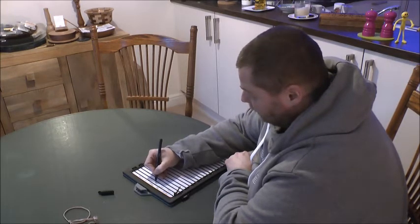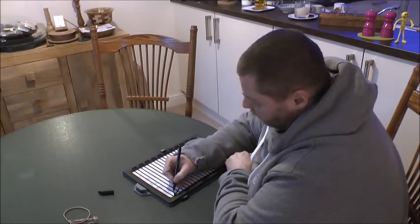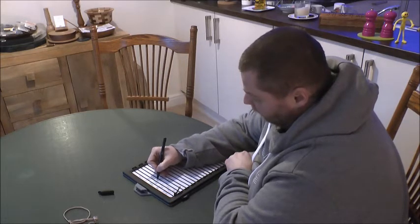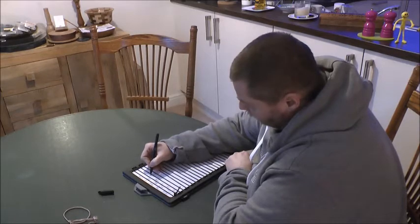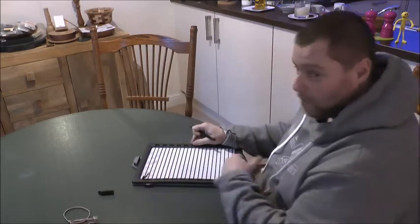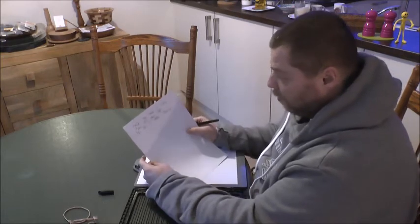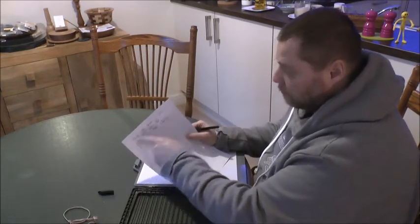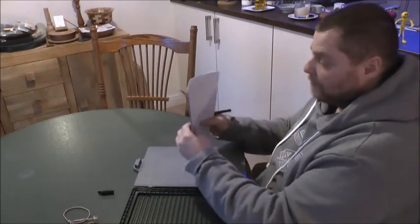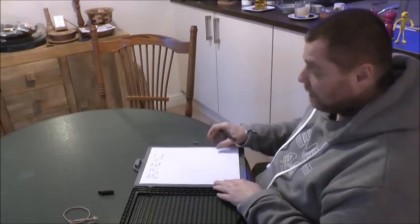'I'm 47 years old. My son is called Charlie.' So obviously you would write what you needed to write, open the template, and it will help you space things. Practice makes perfect, but those are two ways of handwriting a letter when you can't see what you're doing.